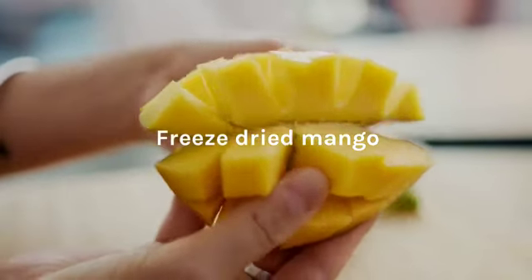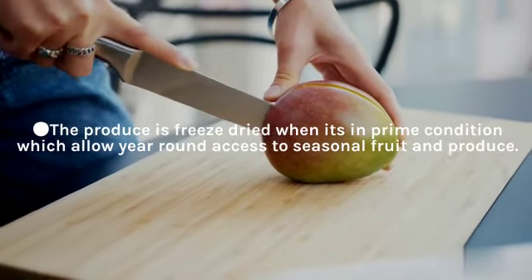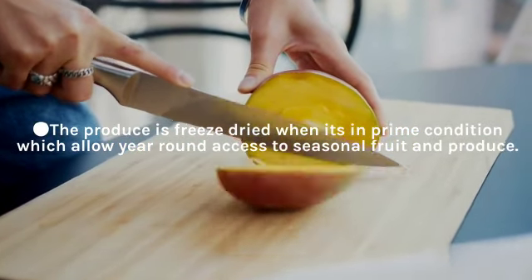Freeze-Dried Mango. The produce is freeze-dried when it's in prime condition, which allows year-round access to seasonal fruit and produce.